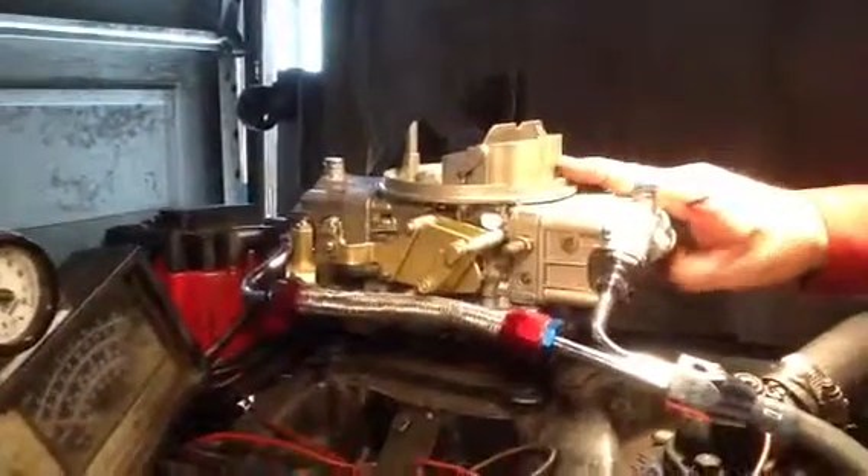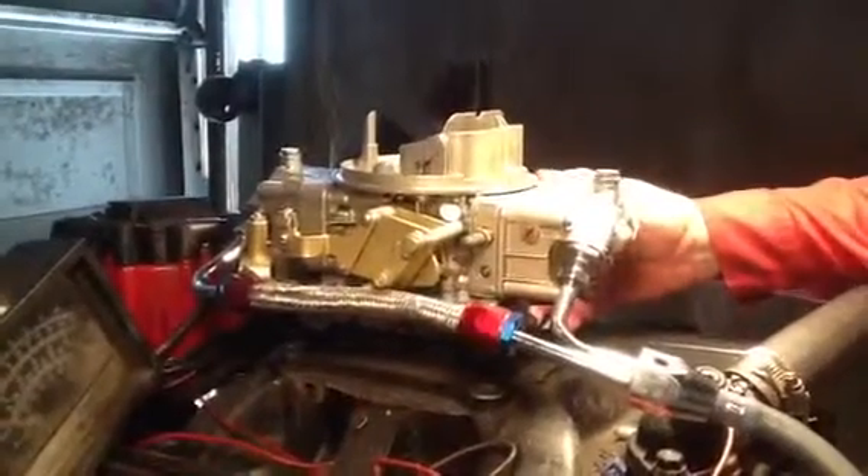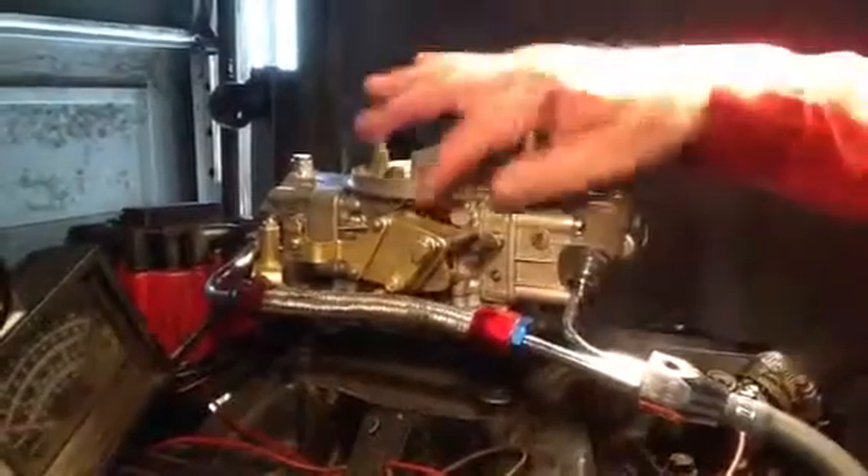Bob Carroll 4780-2. This is a whole brand new carburetor, man, from that thing you sent in. This is a sweet one — got a manual choke.